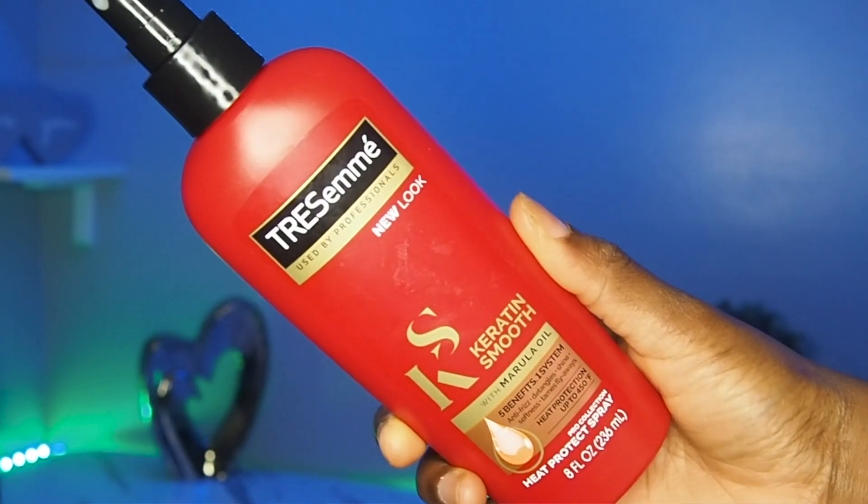My hair is already super well detangled. I washed it, did a hair mask, left it in for some time, and deep conditioned, so my hair is super detangled. It's not dry but it's not damp either. Now I'm going to add some heat protectant spray.